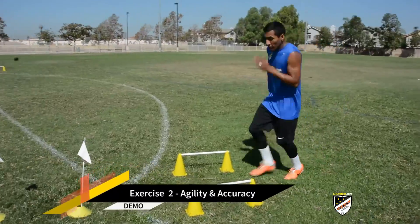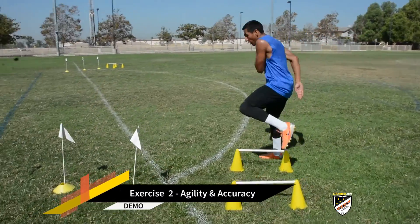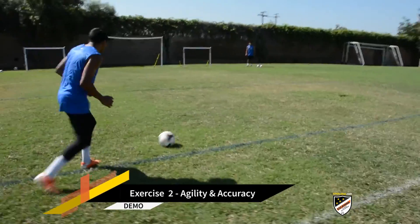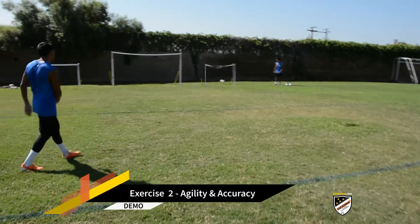Drill number two incorporates agility, ball control, and shot accuracy. Here we're going to incorporate some legwork going through the hurdles using agility, go through the flags, go for the ball, have a good first touch, second touch, and go.